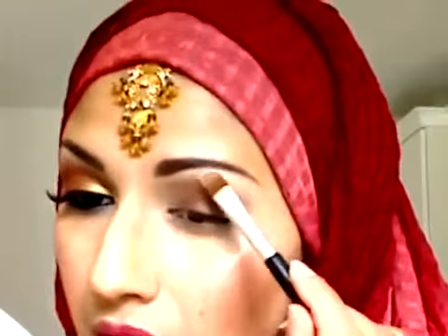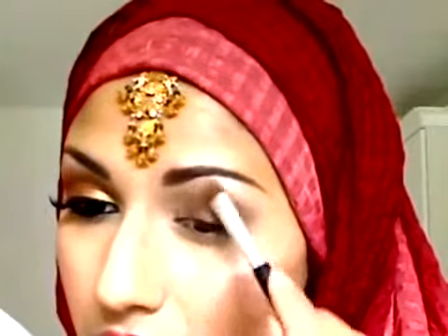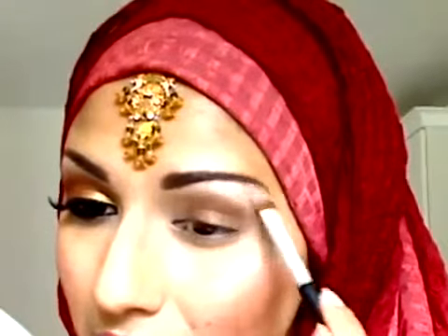I'm going to start with the highlighter and use a white eyeshadow — this is a slightly frosty eyeshadow from Too True. I'm going to apply it with a flat brush. This helps me control the color so it stays under the brow and not on the brow.